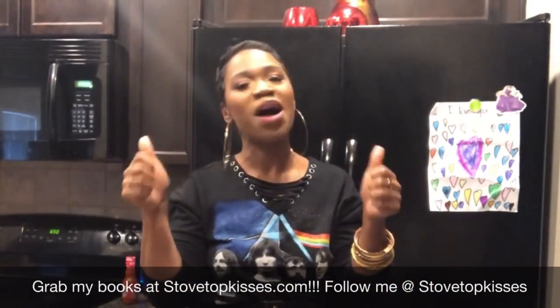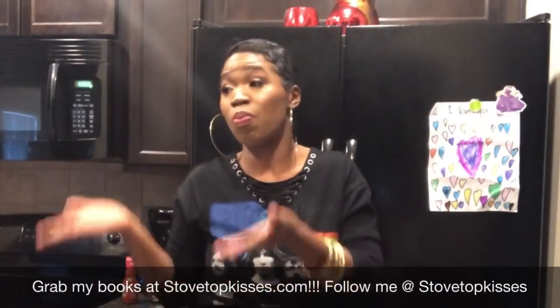Listen, you guys already know what to do — make sure you subscribe to my channel and give this video a thumbs up. Always follow me on all social media outlets at Stovetop Kisses. If you want to know how I lost 100 pounds plus eating foods just like this, make sure you check out my weight loss book, Carves into Curves, at StovetopKisses.com. Also remember to download all of my cookbooks or grab your paperback book at StovetopKisses.com. Thank you guys so much for watching again today. See you later, bye!